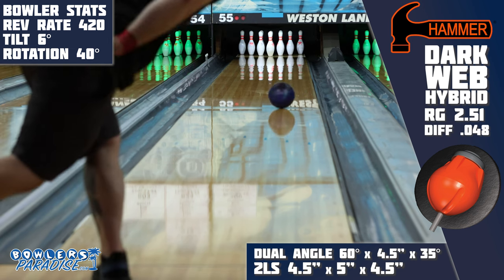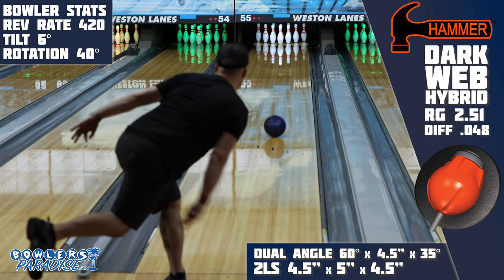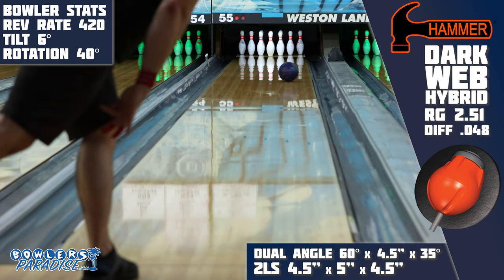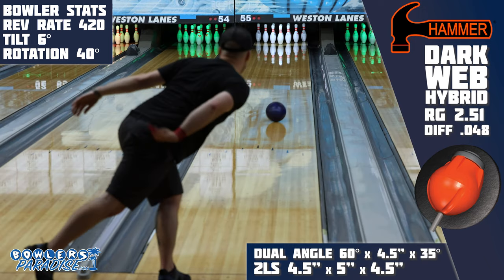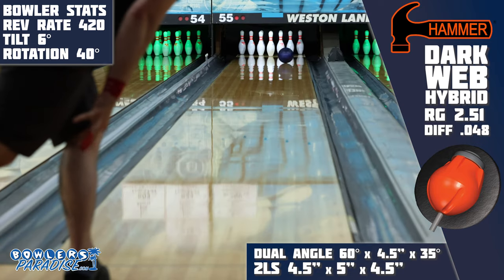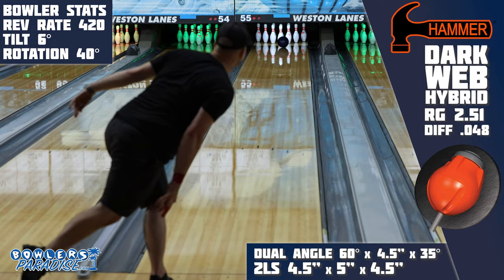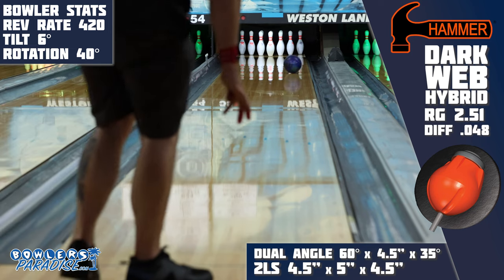On the lanes, I had a similar experience to when we reviewed the original Dark Web. It looked and felt like it wanted to be played more in friction, but then it would square up and go high basically every time. When I moved in and kept the ball more in the oil, it would wiggle a little bit and swish pins around rather than smashing them straight back. I like the shape of this piece overall — it reminds me a lot of a Phase 2 from Storm or even a Primal Shock from Motiv — but the results on this house shot kind of speak for themselves.